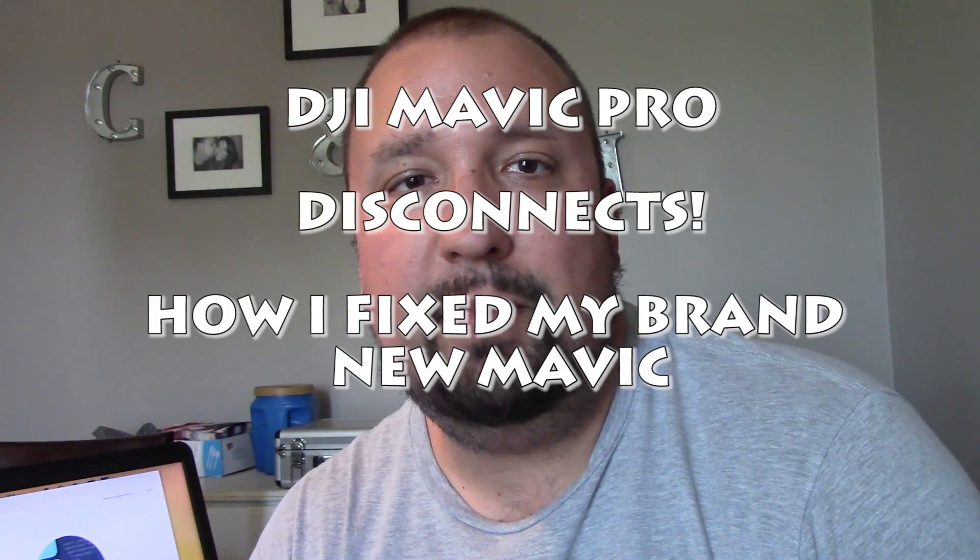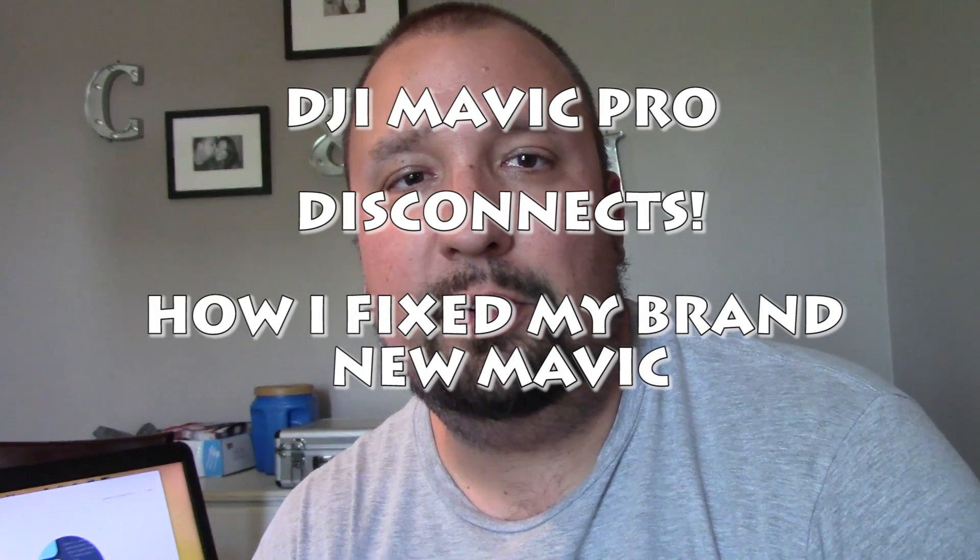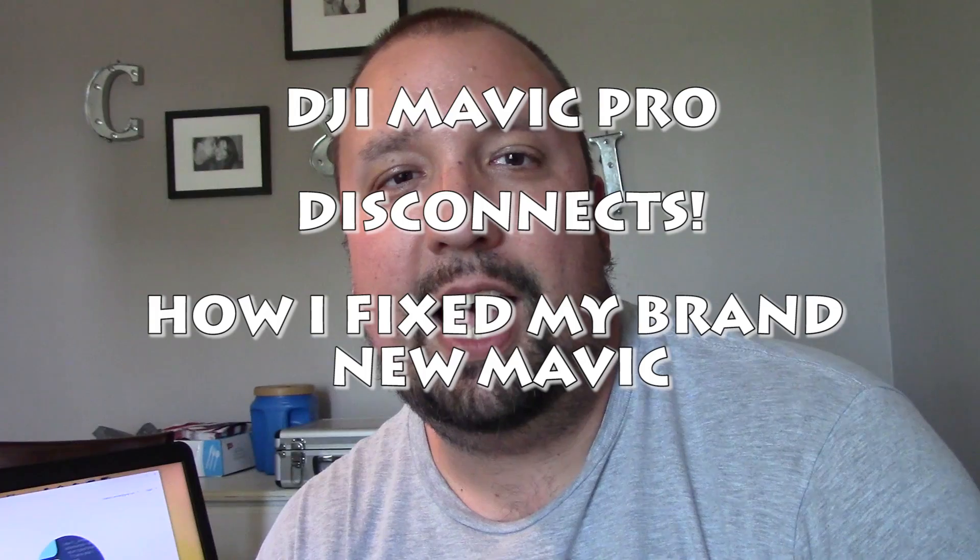What's going on guys, Chad Beckwith here on the RC Models and More channel where we do all things DJI, FPV models every once in a while. I try to update here kind of every day, so check back and subscribe if you would like. Let's get to the video — with the recent firmware update on the Mavics and other DJI products, there have been a few complaints about certain things that are going on.